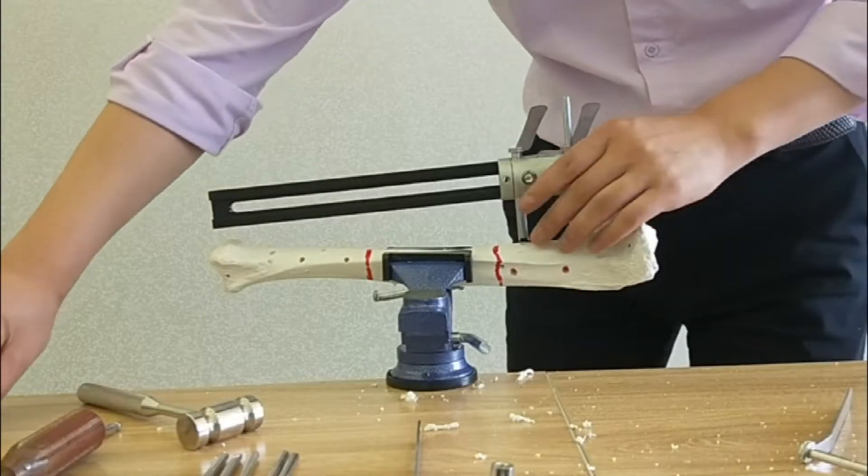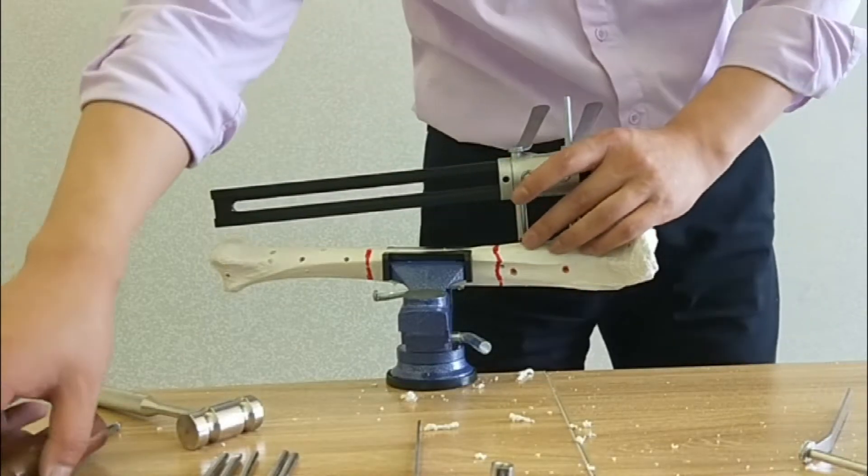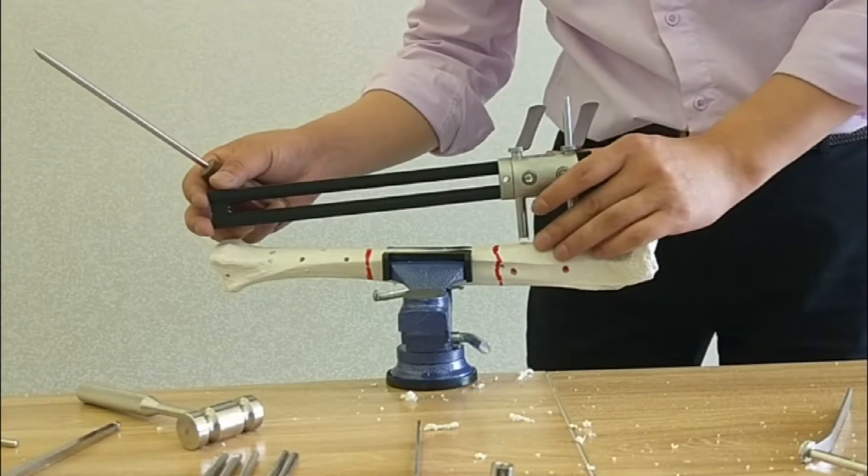Please pay attention: when the screw reaches the contralateral cortical bone, it is okay.